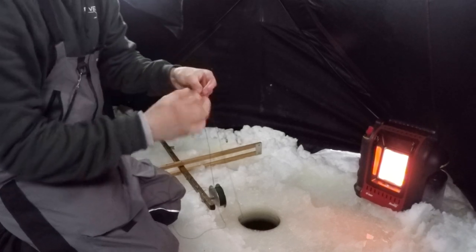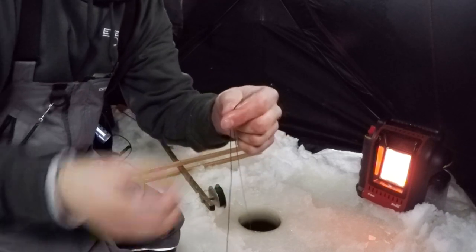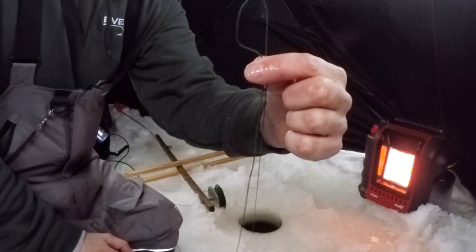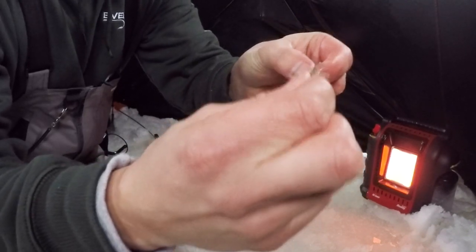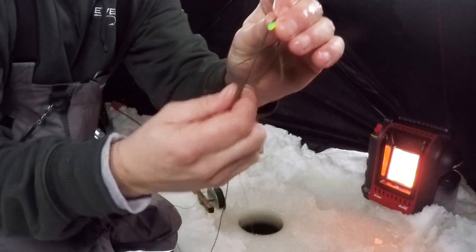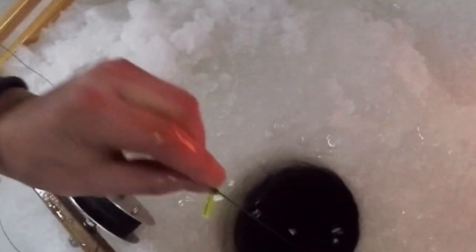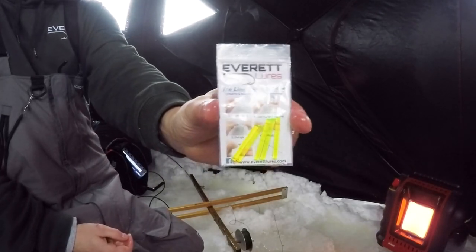There are directions that come with it on how to install it to your line. It's very simple: make a loop with the line once you have your bait at the right depth, pinch through the line and grab it, and you've created another loop — put that through and tighten it. It sits there so you can see it pretty easily in the water. That's the ice line depth marker by Everett Lures.